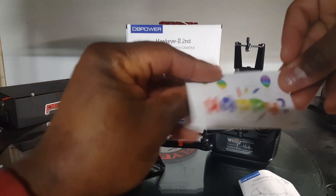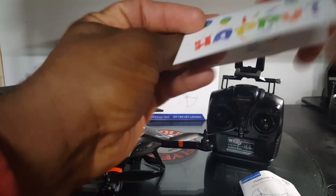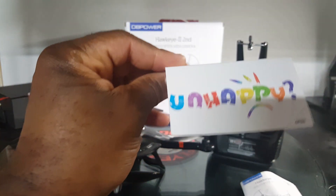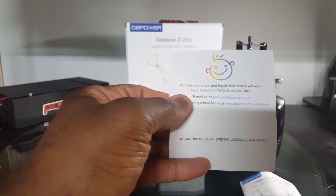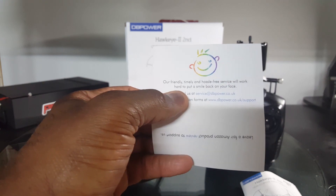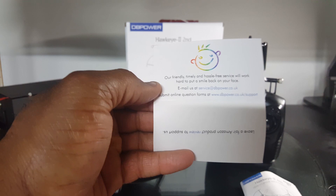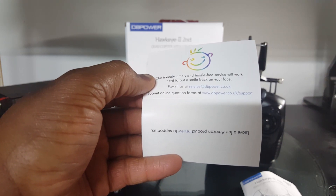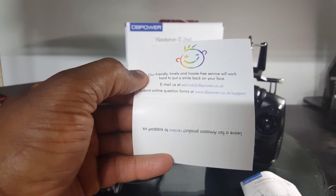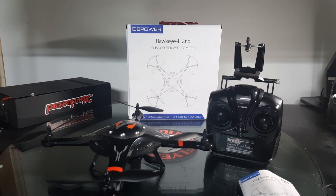You get a card where, if you're happy, they ask you to leave a fair Amazon product review and support them. On the other side, if you're unhappy, their friendly, timely, and hassle-free service will work hard to put a smile back on your face — you can email them at service@dbpower.co.uk or submit an online question form at www.dbpower.co.uk/support. So that's the DB Power Hawkeye 2 — The Second. Thanks for watching.